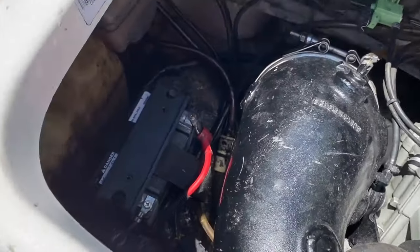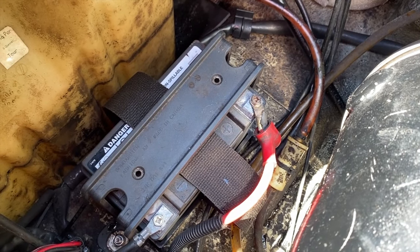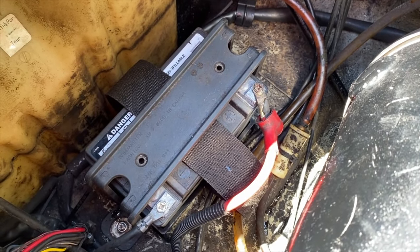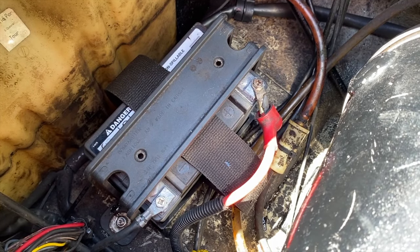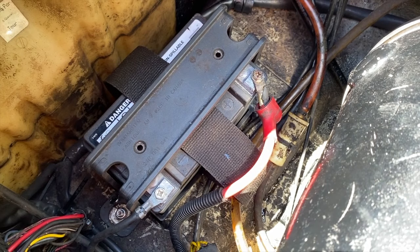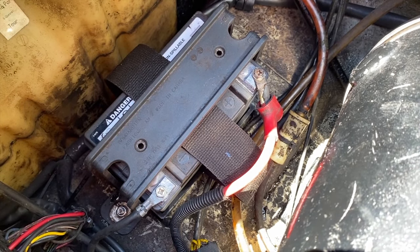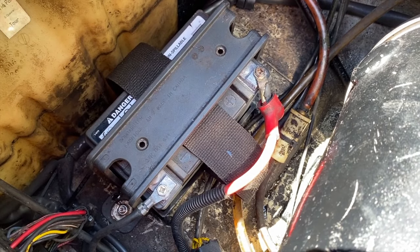We're going to go through these in the likelihood order that may cause your jet ski not to start. Common cause number one is a dead battery. You can use a volt meter and check the voltage of your battery, or you can remove your battery, take it to an auto parts store, and have it tested. In our case, our battery is perfectly fine.